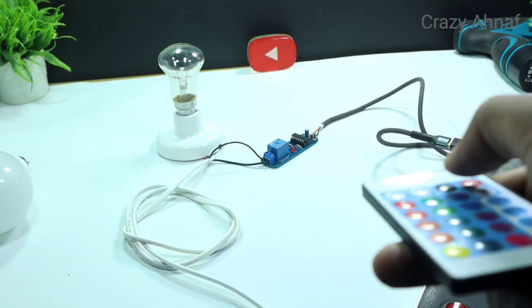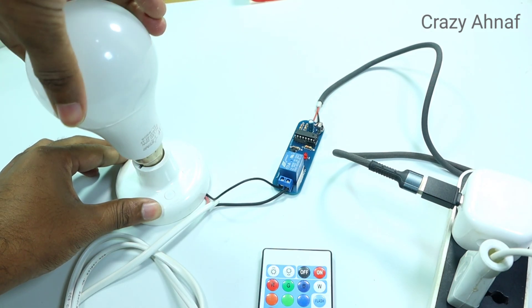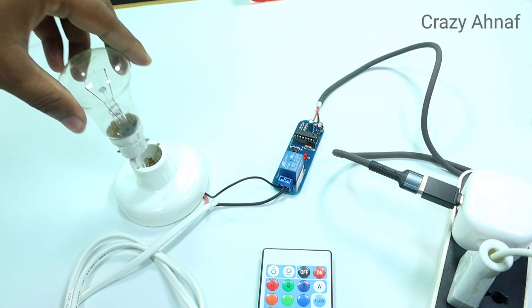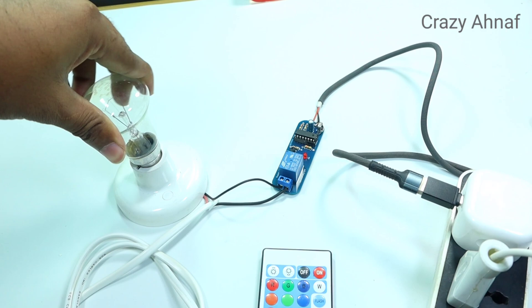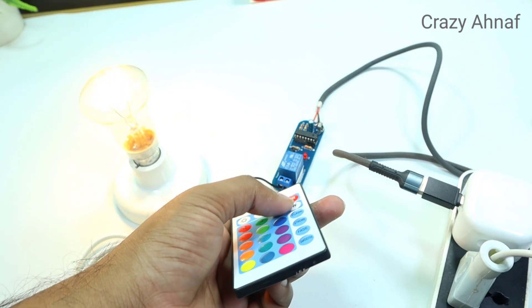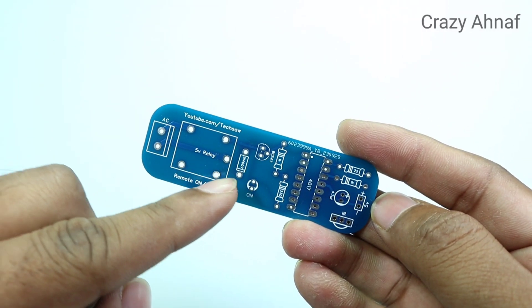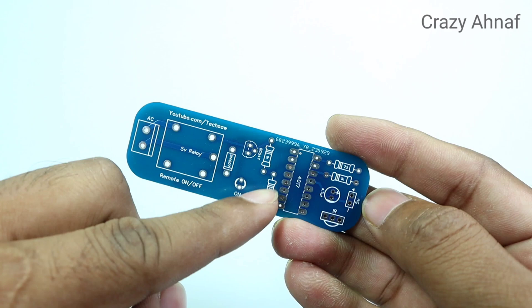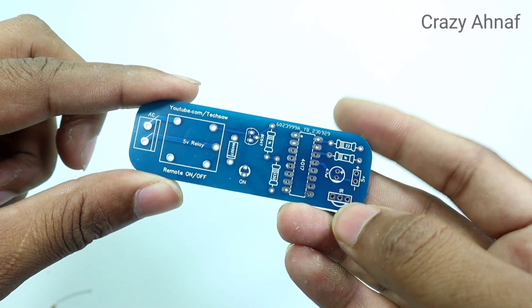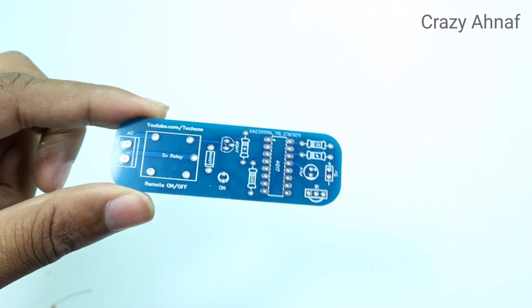Today I will show you a homemade circuit. With the help of it, you can easily control any light, fan, or any remote in the house. And it can also control the TV or AC remote. This PCB is fully customized. You can easily customize it for a PCB manufacturer company. The name of each circuit is written on the PCB, so there will be no difficulty in understanding.